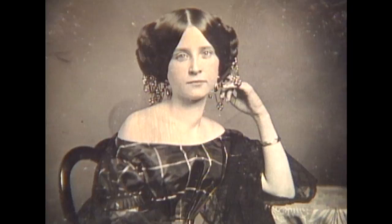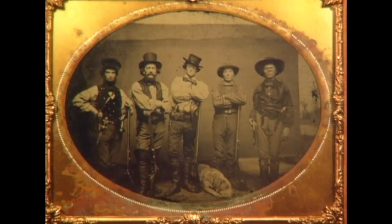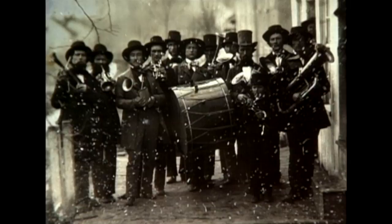The daguerreotype was an amazing phenomenon to the American people. It found its most enthusiastic and its most loyal audience in America. There was always a distaste here, in a way, for the fancy of the artist or the kind of artificial interpretation. And this had a quality of being a truthful representation — reality itself recaptured on a silver plate. And I think that was just an amazing experience here in America, as well as worldwide.